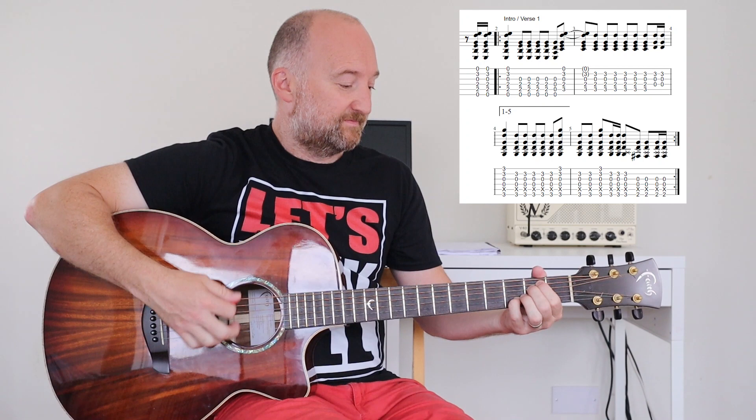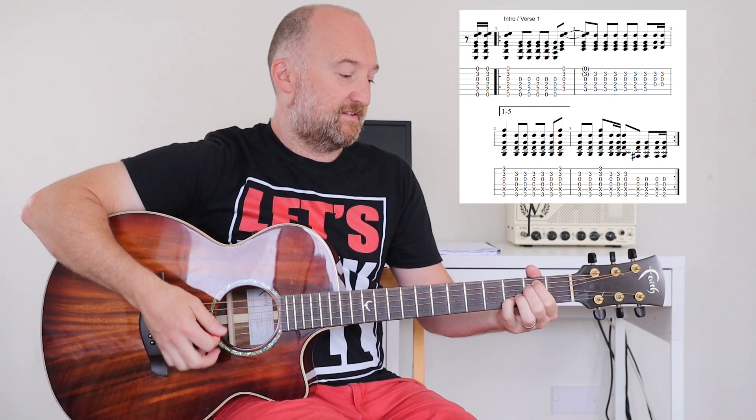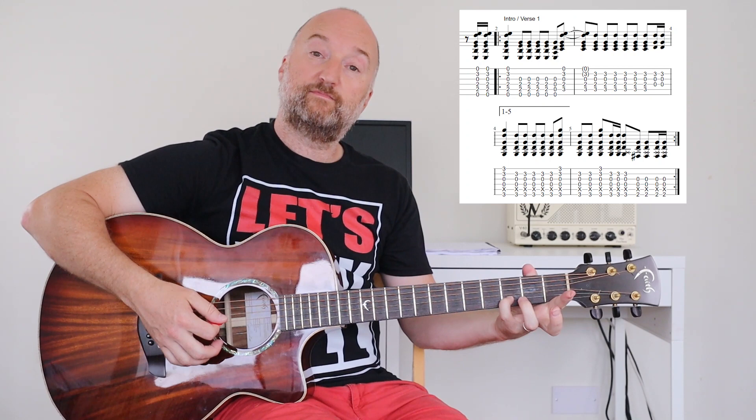It sounds a bit weird slow, to be honest, but if I play it quickly — so that again slowly. On that change I'm taking my first two fingers off, so on the fourth beat I'm taking both off.